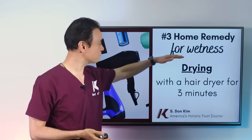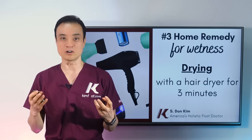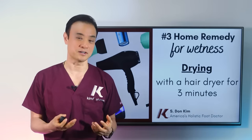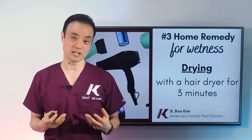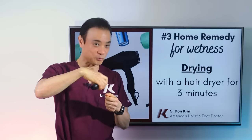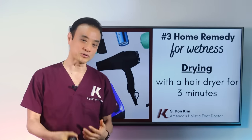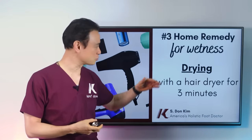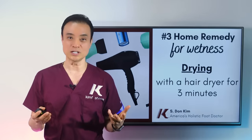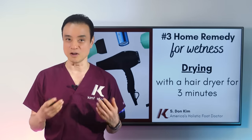The next remedy is to fight the wetness. Fungus loves moisture — anything that has water, they want to live there. So you have to dry your toes on a daily basis. The perfect time to do it is right after your toenail brushing in the shower. As soon as you come out, use a hairdryer to dry between the toes and between the nails — all that area for about three minutes. When you do this, it's going to be nice and dry so that fungus doesn't have a place to live. It's very important that you do all three of these things first.